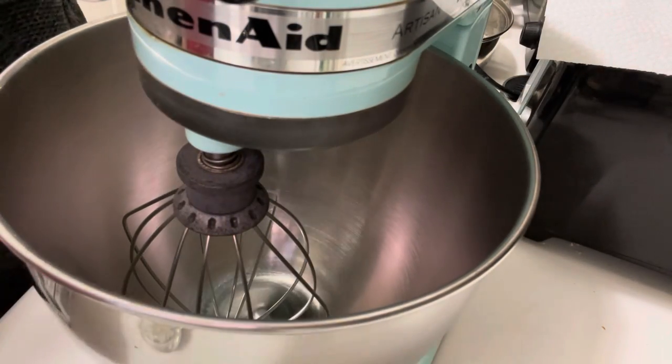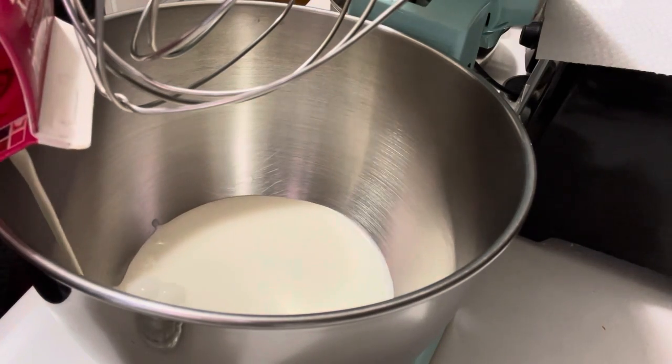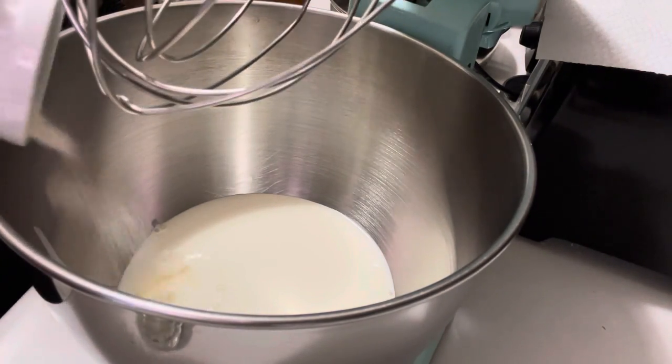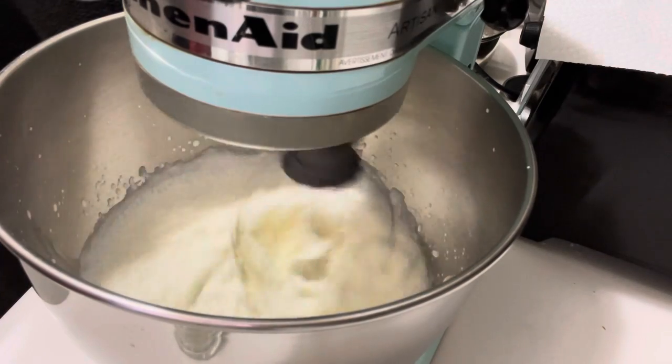We will start whipping our cream now. It is chilled heavy cream — add it in the mixing bowl, then add vanilla essence and sugar. Whip it at low speed for 30 seconds, then whip it at high speed for 1 minute.